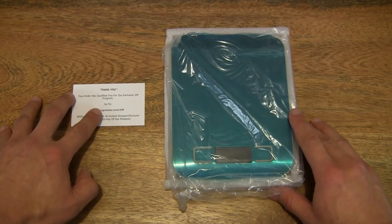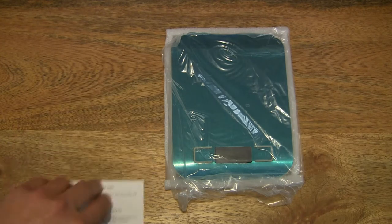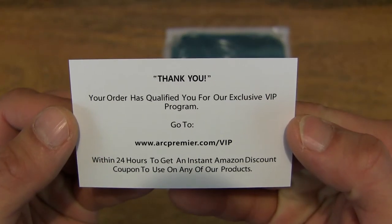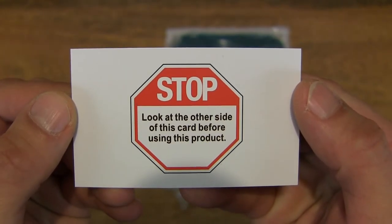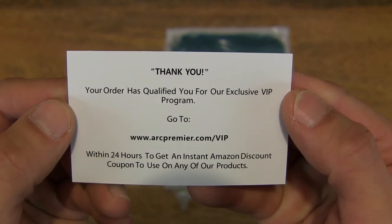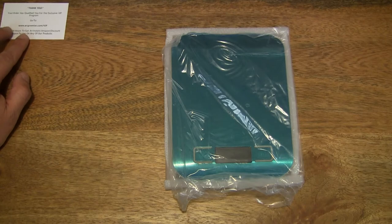So this is the ARC Premier Digital Kitchen Scale. Let's take a look at this card here — there is a thank you card and a way of getting in touch with the ARC Premier VIP program. We can go ahead and set that to the side.